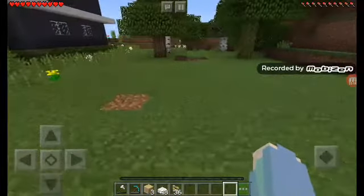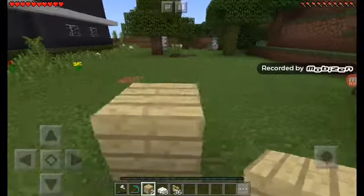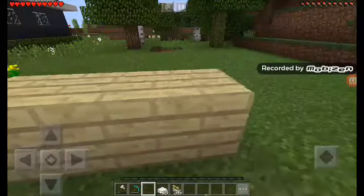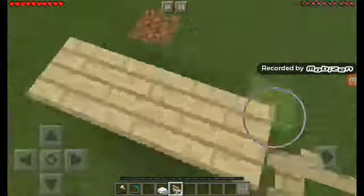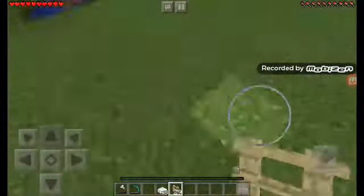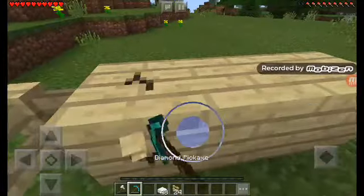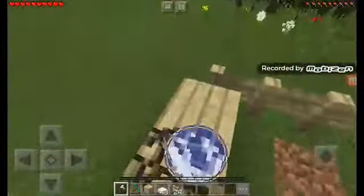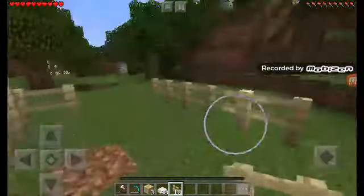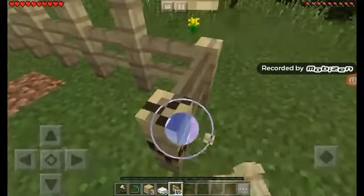First, get your three wood planks — any kind optional. Put three in a row, then put your fences on the edges of it and count by five down. Then put the same thing, and now put another row of the fences. Put three rows, guys, put three rows.